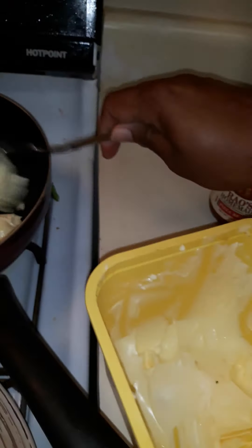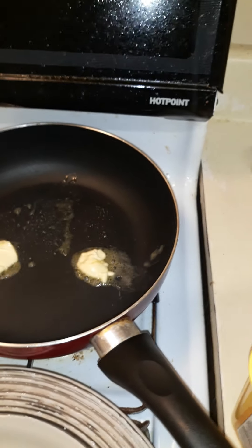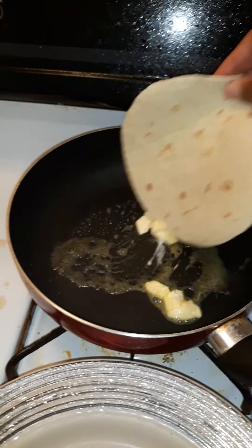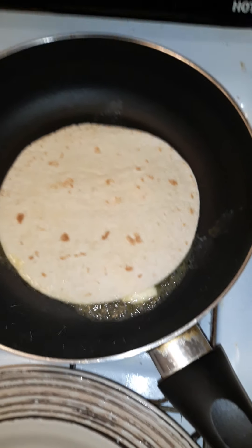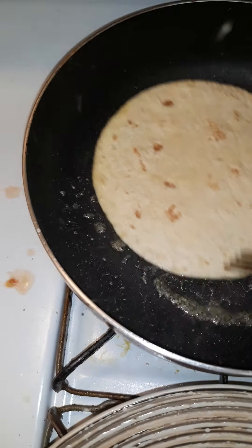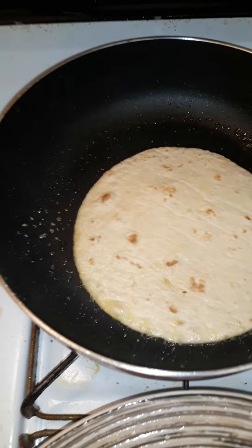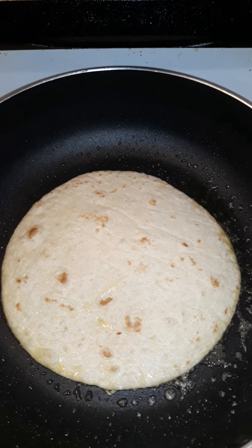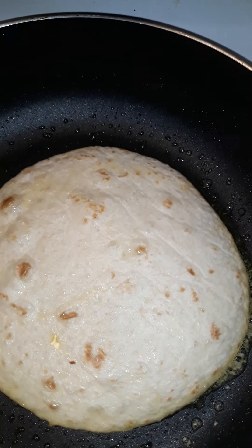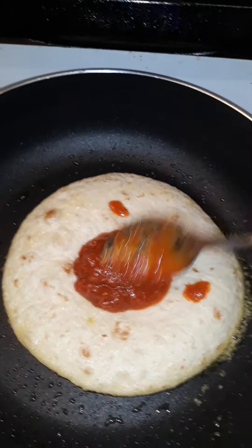I got a nice clean pan here and I'm just using some old Blue Bonnet margarine. I'm letting it golden up at the bottom so it'll hold the pizza sauce and the meat and cheese. When it starts puffing up a little bit — it's not as brown as I wanted yet — but go ahead and add your pizza sauce.